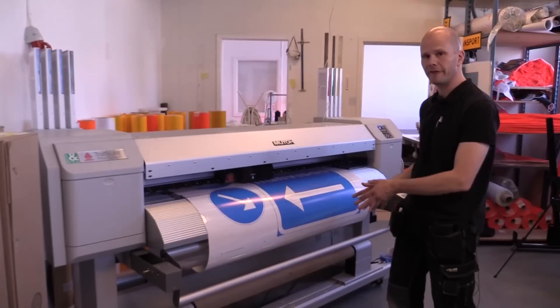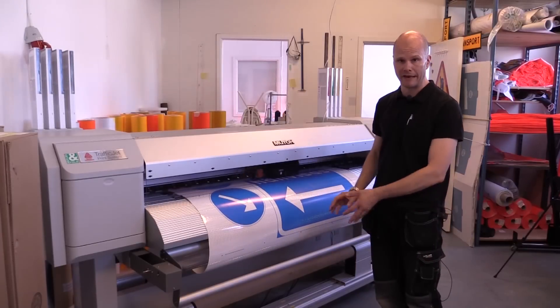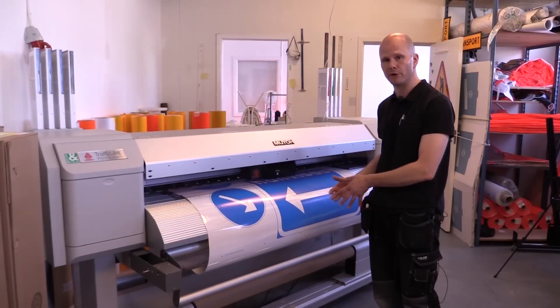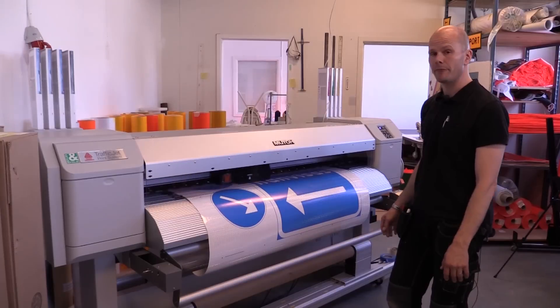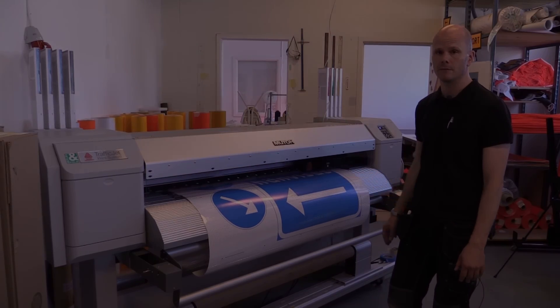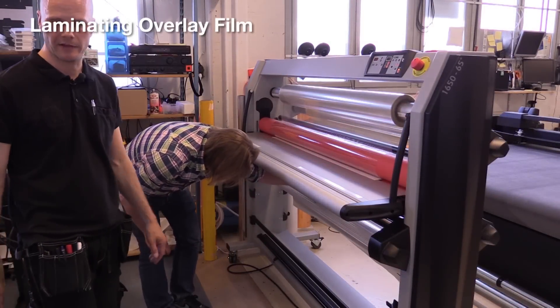When you print sign faces with print colors other than black, you need to over-laminate it. So step one is printing, step two is over-laminating, and step three is cutting it. Now we are in the next step of the process, which means over-laminating.